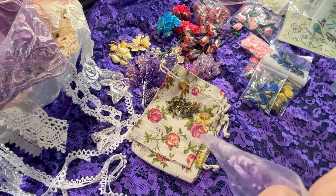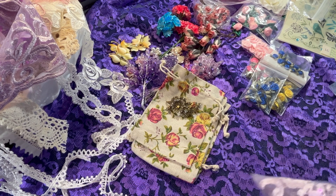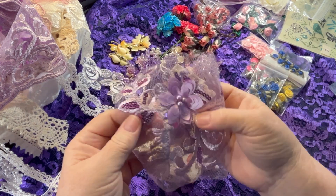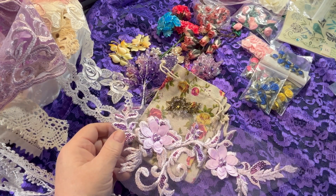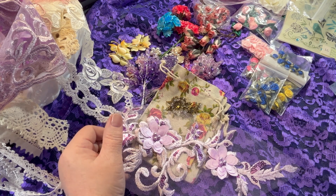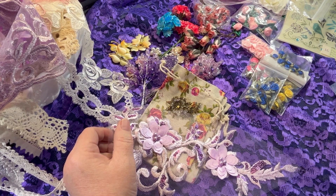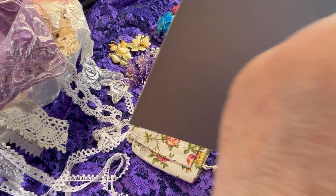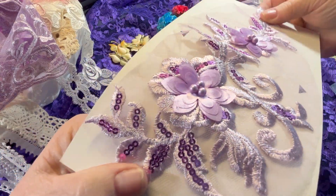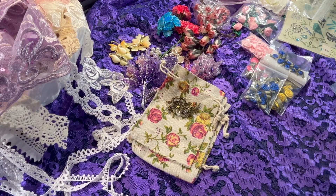I also got the lavender flower applique, just like the pink one. I couldn't get the yard of trim without getting the applique to go with it — that just wouldn't have been right. Isn't that pretty? Gorgeous with all the sequins and the 3D flowers. I've got that to match with my purple trim.